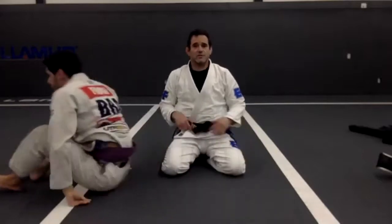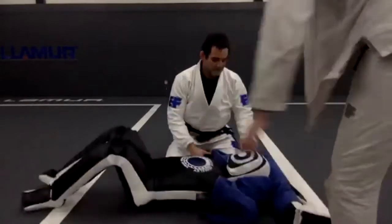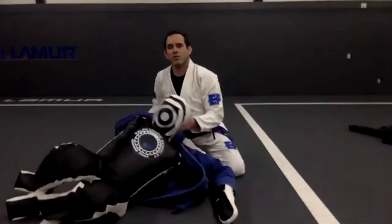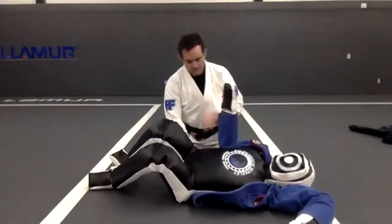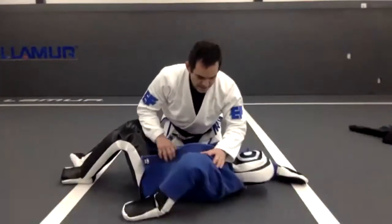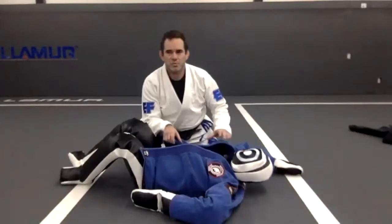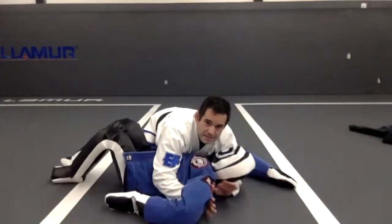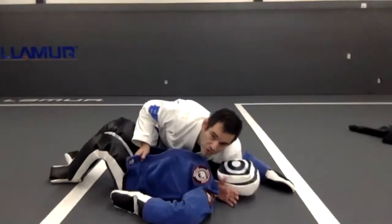Now I'm going to get my other friend right here — a training dummy. If you're all by yourself at home, you guys should get one of these; it's going to make it easier for you to practice by yourself. So here, everything is the same: arm around the head, arm under the arm. Look at my grip — shoulder pressure.